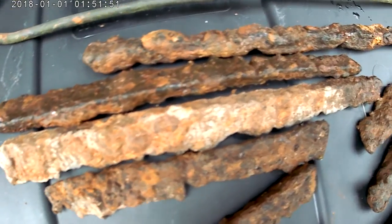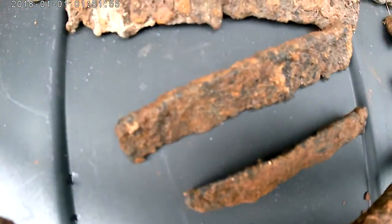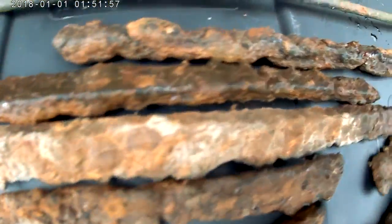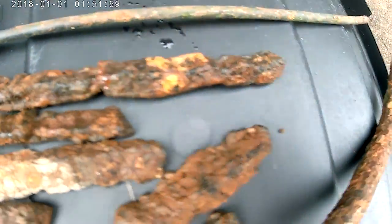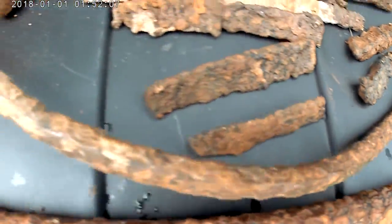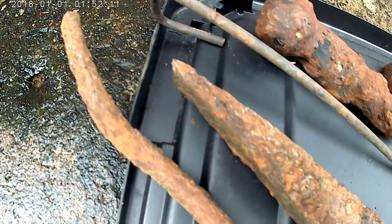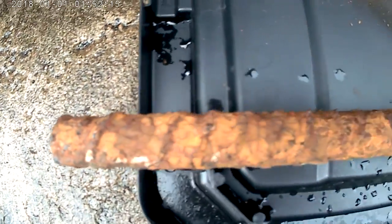Then I got all these pieces of iron — some of them are smaller, these ones are bigger. Then I got this piece of rebar that is really twisted, long, and kind of thin but not really thin. Then I got this thick piece of straight rebar.